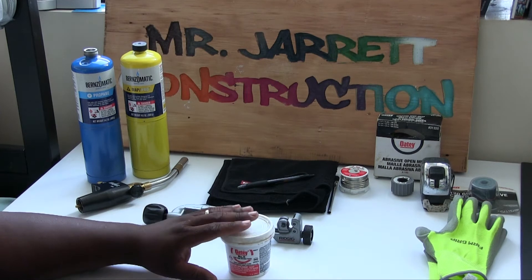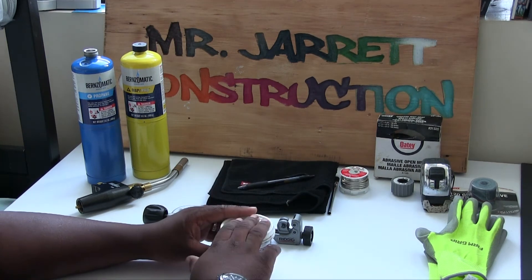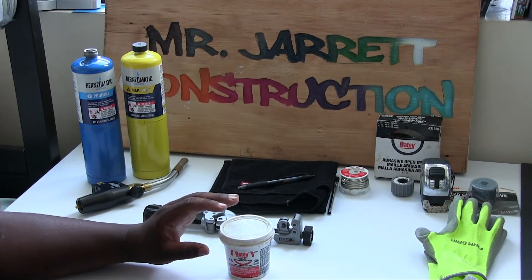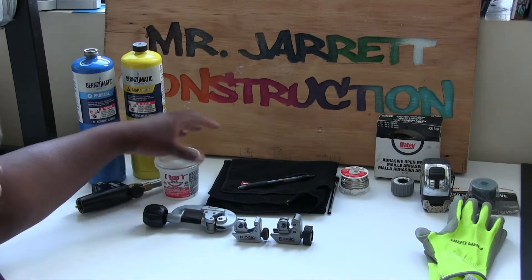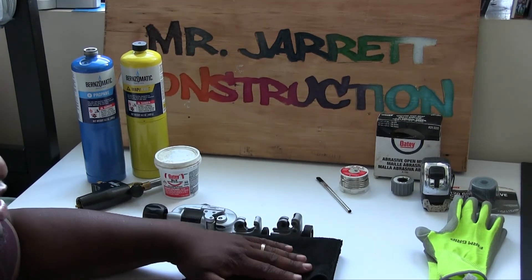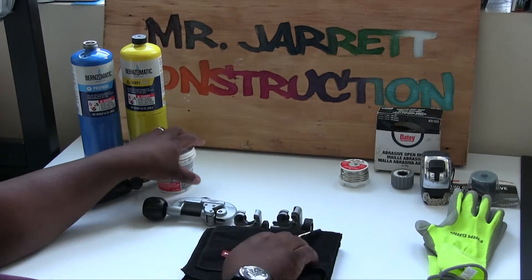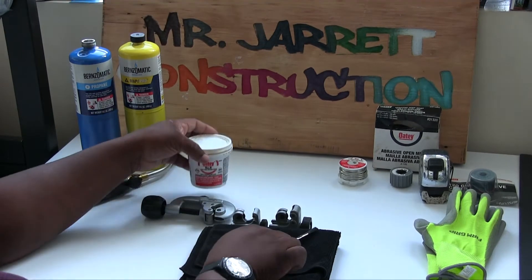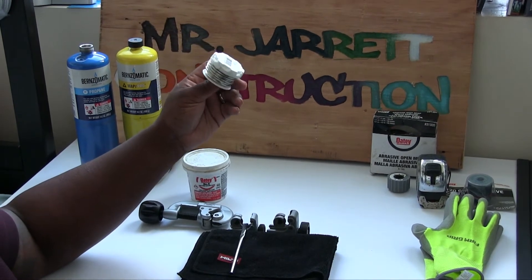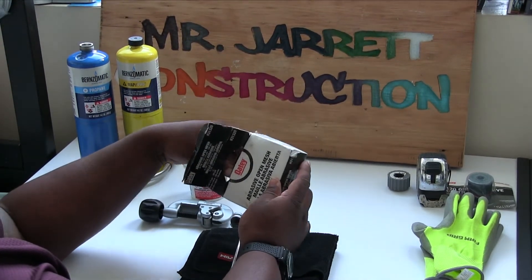Right here we have flux — that's flux with an F. This is the flux right here. We use this when we sweat copper pipe. Next we have our rag — we use this to wipe our joints when we are done. Next we have a brush — we use this brush to actually apply the flux. Right here we have solder, we use this as well. Right here we have abrasive open mesh — we use this to clean the pipes.